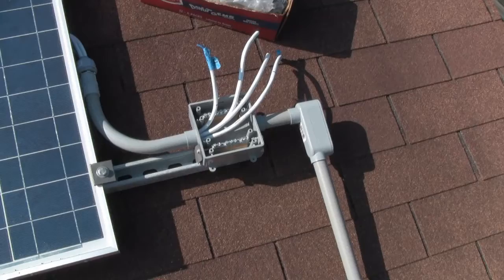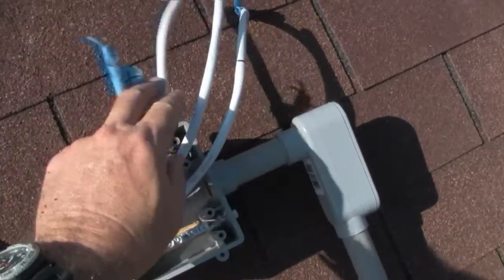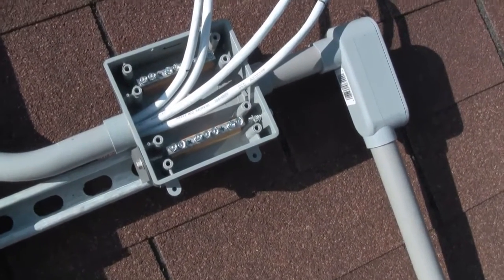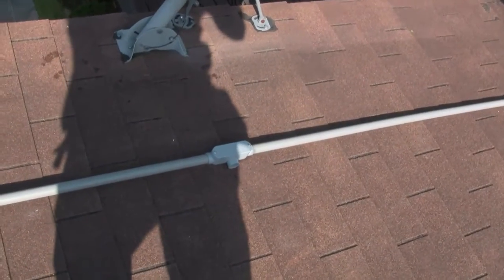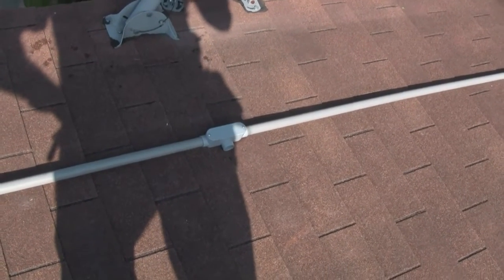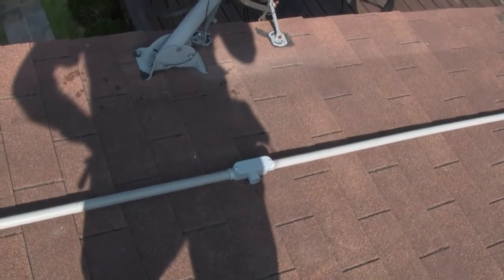We've installed our junction box and got all our leads coming in. It's going to be two positives and two negatives tied into all four panels running in conduit. We've done a nice neat job and put in another T for when we add more panels, which will make it a lot easier when we add our other set of panels in the future.